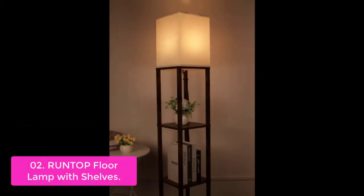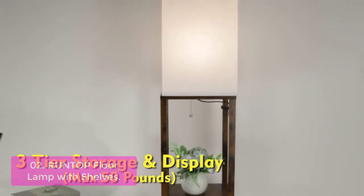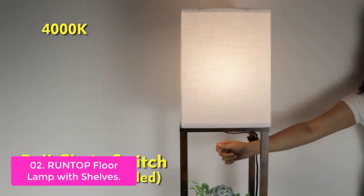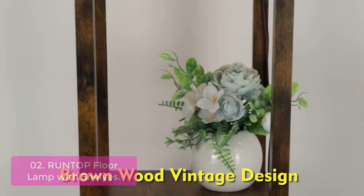List number 2: Run Top Floor Lamp with Shelves. This floor lamp features a 60-inch high shelf along with two adjustable, rotatable hooks and three tiers to organize books, magazines, toys, plants, and collectibles.